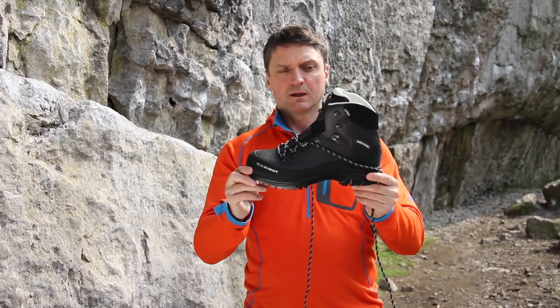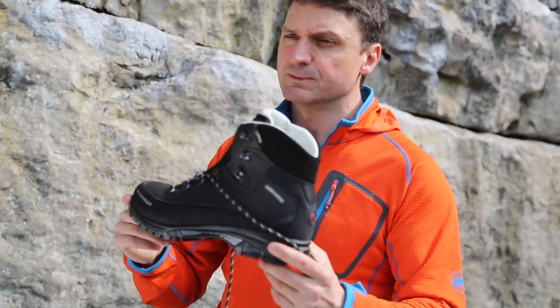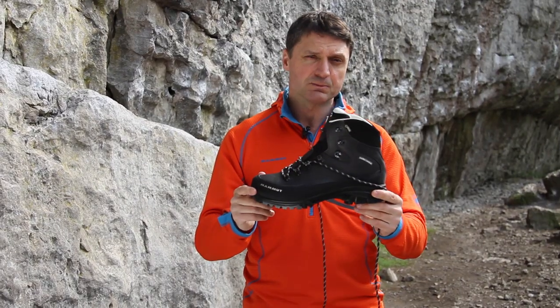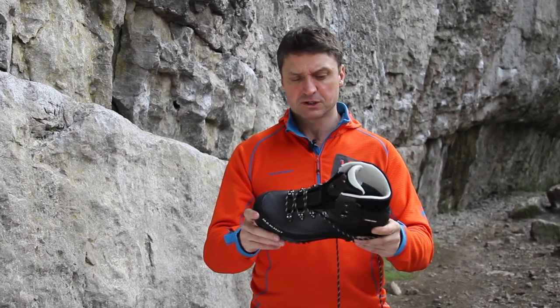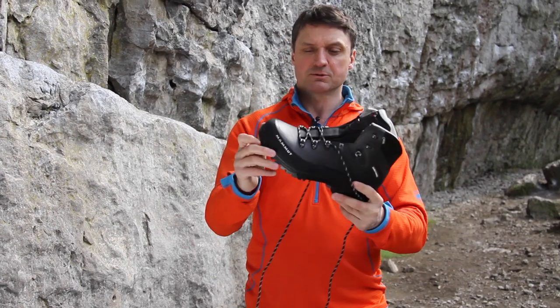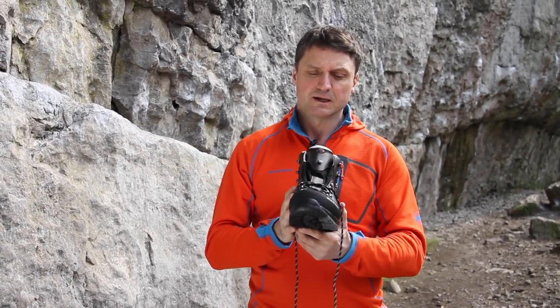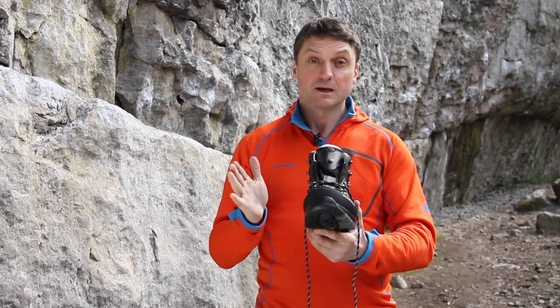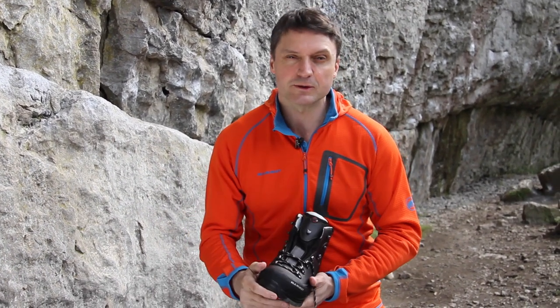So if you're looking for a really well made, very comfortable, well designed, thought out three season boot that's a really good comfortable all-rounder for British hill walking, you can do no better than this. It's brilliant. Right up there with Meindl, right up there with Scarpa in terms of quality — a great choice. Thank you for watching, have a great summer's walking and I look forward to seeing you in the store soon.